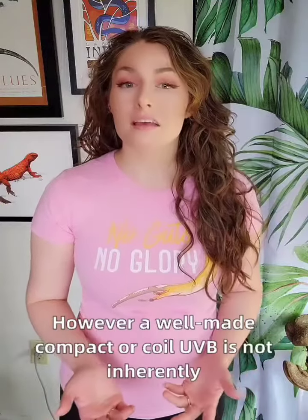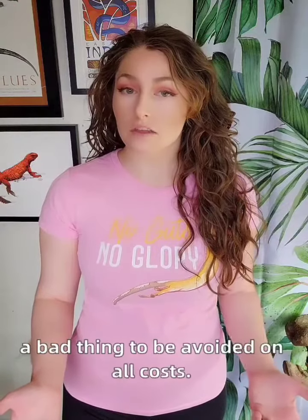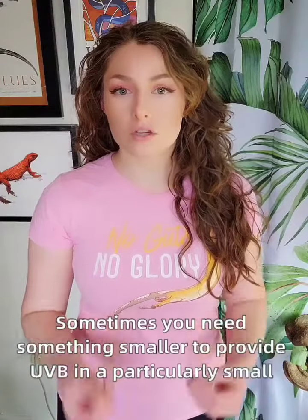However, a well-made compact or coil UVB is not inherently a bad thing to be avoided at all costs like people will tell you. Sometimes you need something smaller to provide UVB in a particularly small enclosure without frying the reptile inside.